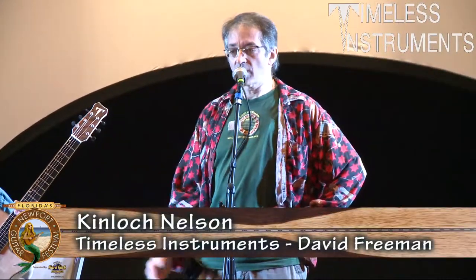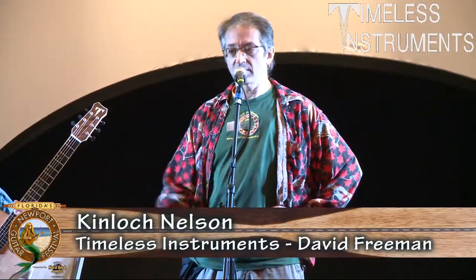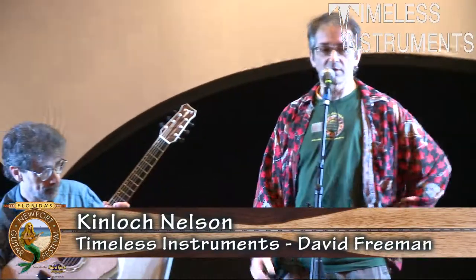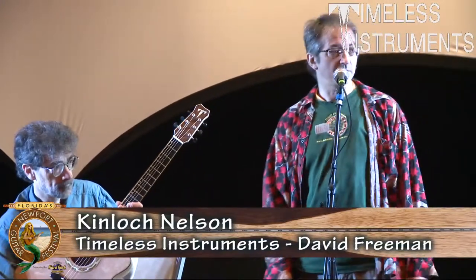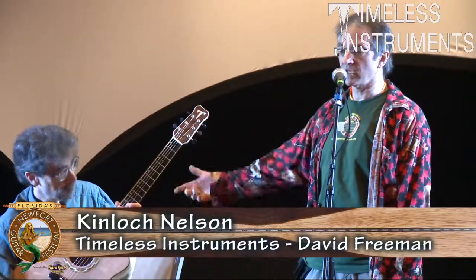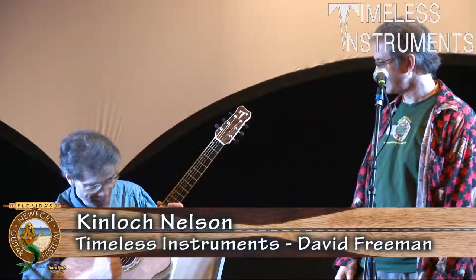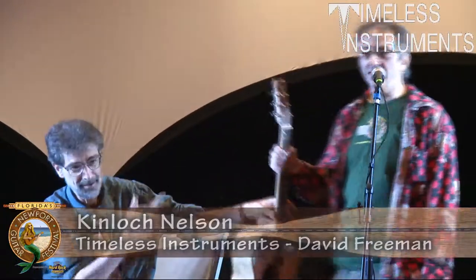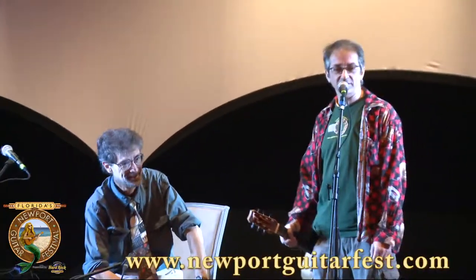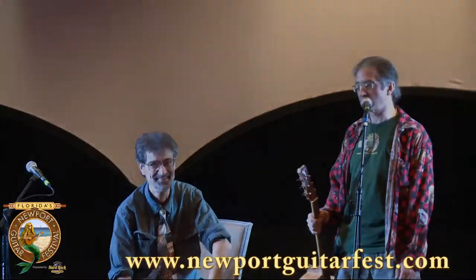For the next 10 years, they're going to have them at shows and document them, keeping track of how the sound develops. They're going to be played by players like Kinloch so they can see how the sound develops on such a good top over all this time. Welcome to America — he's from Canada. You can catch these tomorrow and Kinloch tomorrow at 11:30.